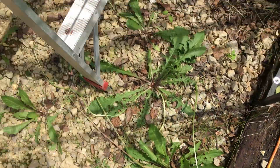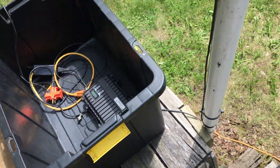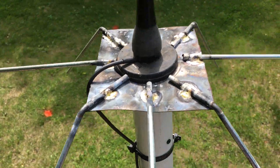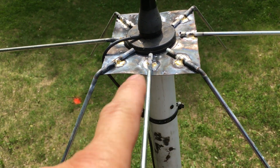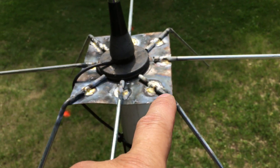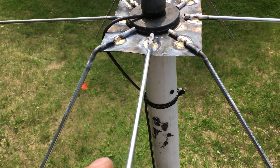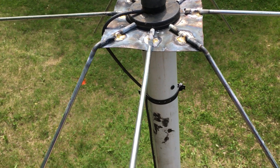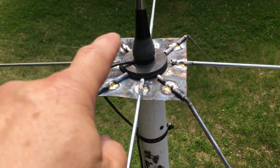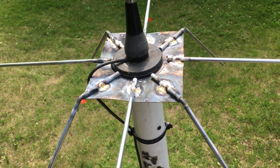Up close, like I said, I had this material around — pretty much just a piece of sheet metal. The width is about five and a half inches wide and about six and a half inches long. These rods are about a quarter inch in diameter; I had them laying around and they're about 16 inches long.